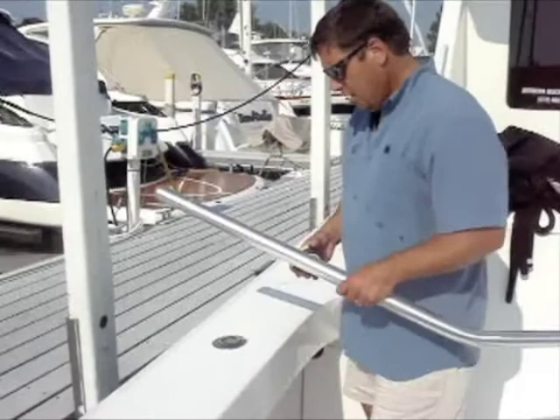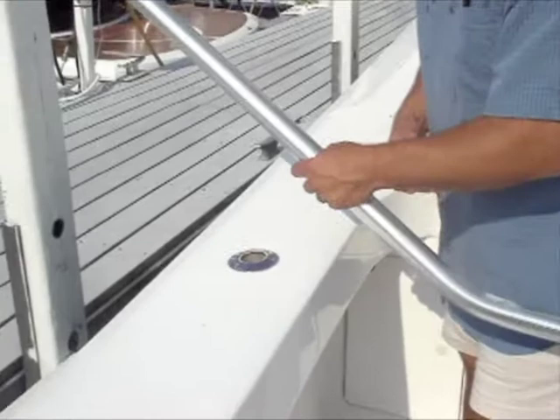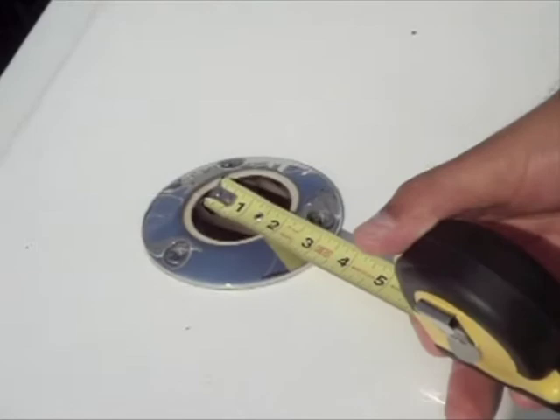We're going to show you how to measure for your boarding pole. What we want to do is the same as on the nautical cross, where we measure sideways across inside the white vinyl sleeve. For the large model, you'll get one and five-eighths, and you go inside the vinyl sleeve.